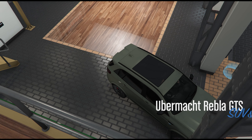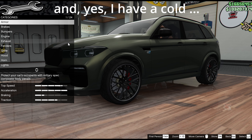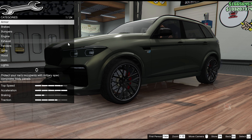This is a bit of a one-take video, you've probably guessed, because I can get these out fairly quickly. So apologies for any stumbling on the way. Armour, performance, bulletproof tyres — all up to you. I do suggest at least an engine stage 4 and bulletproof tyres, though.